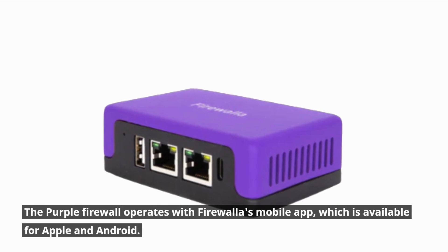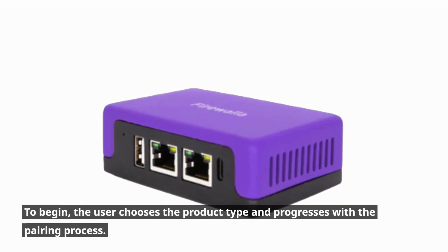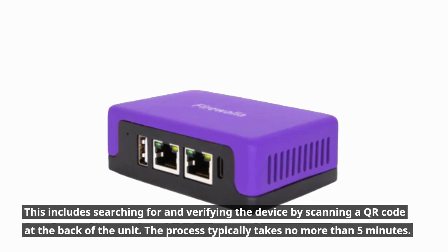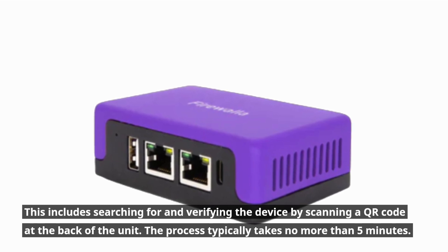The Purple firewall operates with Firewalla's mobile app, which is available for Apple and Android. To begin, the user chooses the product type and progresses through the pairing process. This includes searching for and verifying the device by scanning a QR code at the back of the unit. The process typically takes no more than 5 minutes.